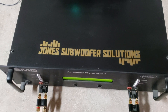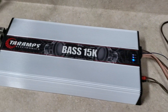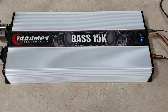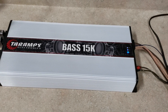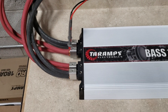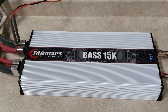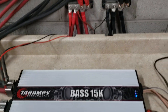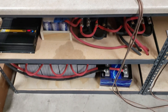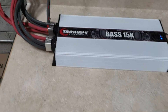What up guys, back at Jones Subwoofer Solutions again, gonna be running the Taramps Base 15K one more time. I know you guys had some issues with my voltage before, and I have a theory that a single run — two runs of 2-aught to the Base 15K is insufficient. I think we dynoed the cable on the last runs, so we've beefed things up. We've added some 4-aught to the bank connections, moved my charger to my lithium, and I'm running some dual inputs.